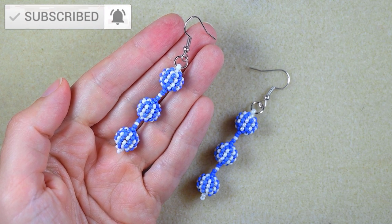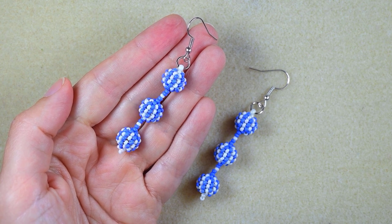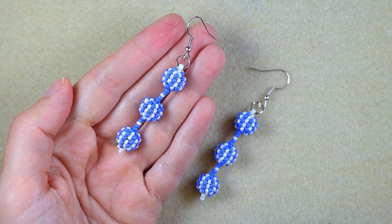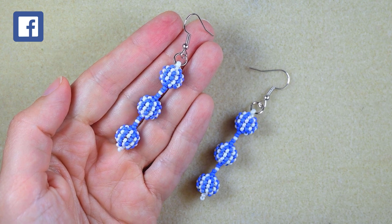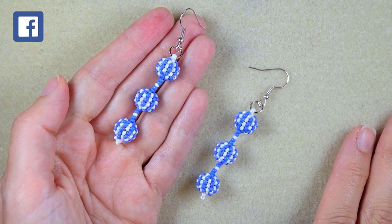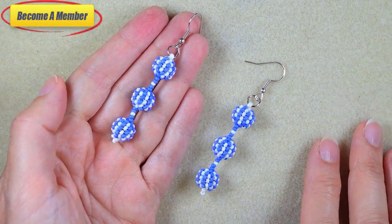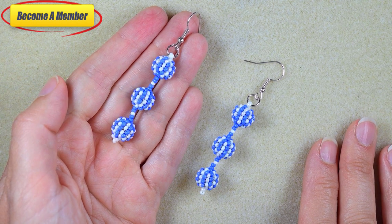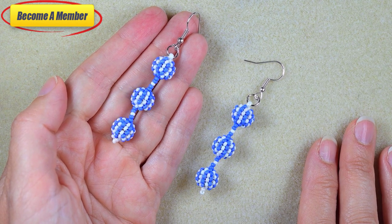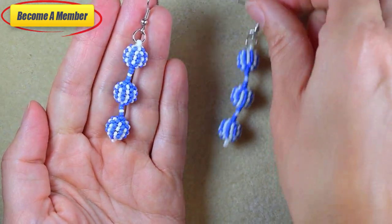Like, share, and comment — in this way you give me signals to continue with my work. Check the description for a full list of materials, other useful resources, and a Facebook page where you could share your beautiful designs. You might also want to support me on PayPal or by becoming a member — more on membership perks in the description and at the join button.